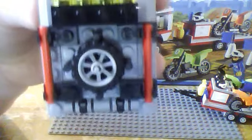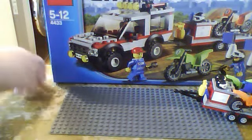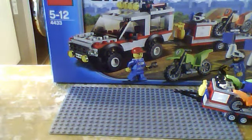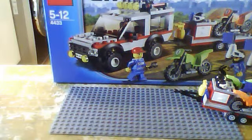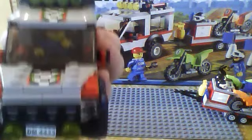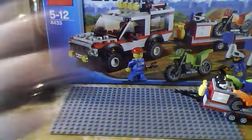The big bulky tires look cool. On the roof you have two bars and a spare wheel for the motorbike. This bit opens up to the inside — it has a seat and a steering wheel in there. It does fit a man and the roof closes — it's a perfect fit.